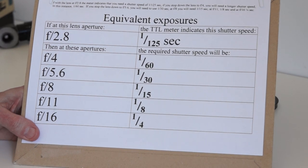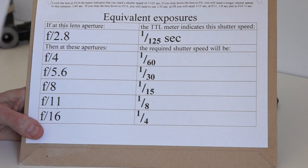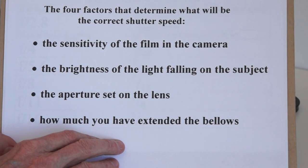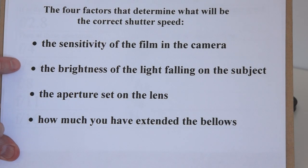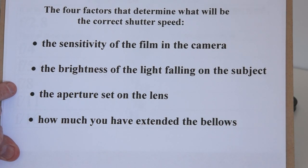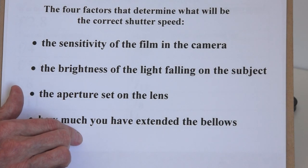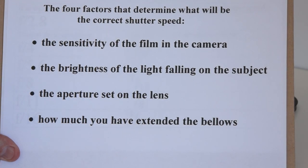There are four factors that determine the correct exposure. First is the sensitivity of the film in the camera. Second is the brightness of the light falling on the subject. Third is the aperture set on the lens — I normally use f16 or even f22 to increase depth of field. The final factor is how much you have extended the bellows: the more you extend the bellows, the more light you lose and the more the intensity of the light reaching the film diminishes.